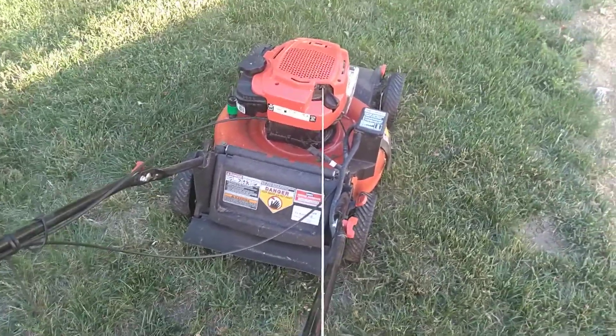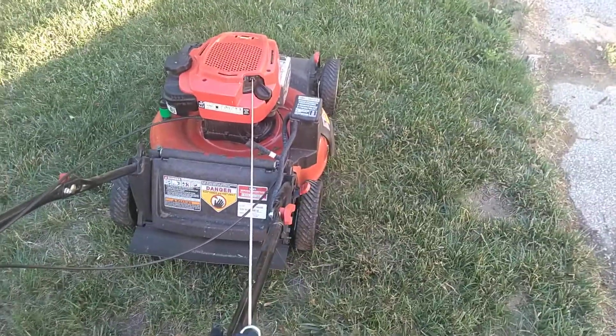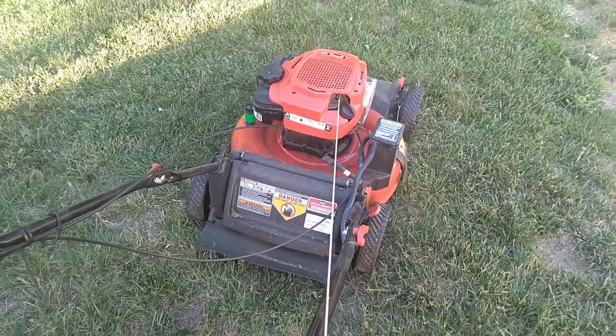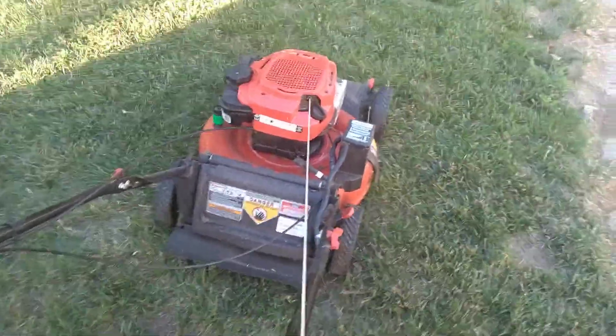This little Troy-Built push mower here, 21-inch 3-in-1 — bag, discharge, and mulch. The lady said it quit running when she was mowing her lawn and she could not get it restarted, so I checked it out.